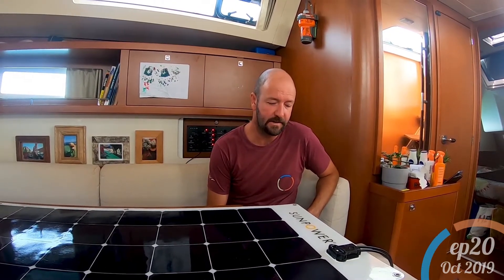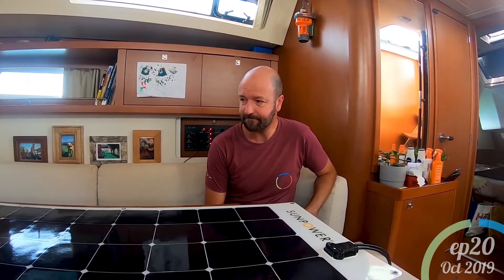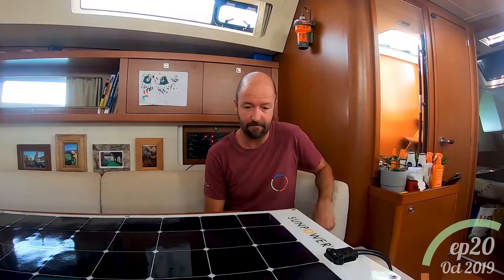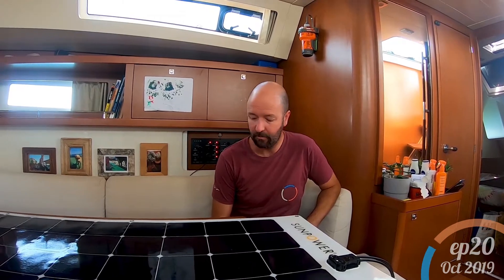They're not the cheapest you can get, but we decided to go for these because they're very robust and they have a five-year limited warranty, which means they're guaranteed not to lose more than 20% of their efficiency over the course of five years. We thought that was a pretty good guarantee. They are hardened for a marine environment.